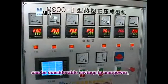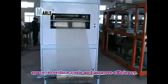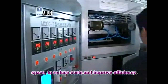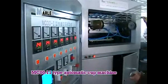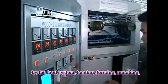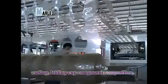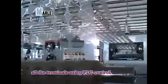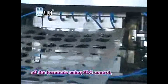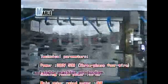The MC00-11 cup making machine is based on current plastic cup processing requirements, optimized for a wide range of uses with action stability, low noise, reliable operation, and a high pass rate. From sheet feeding, forming, trimming, to finished output, tailings are automatically wound. The machine uses PLC control and hydraulic works to achieve fast and stable production, saving manpower, space, and costs while improving efficiency.